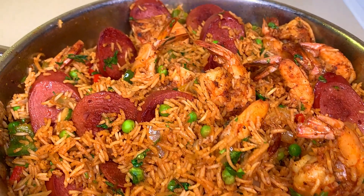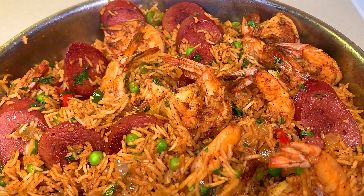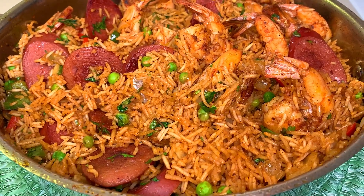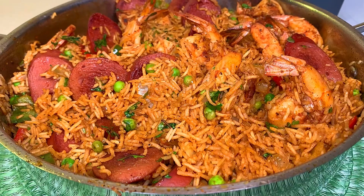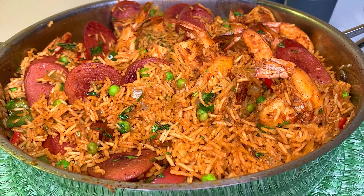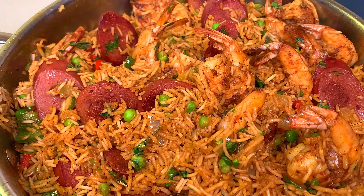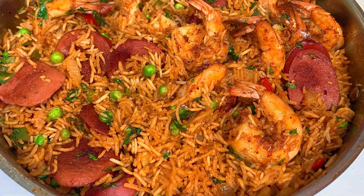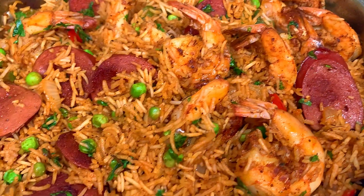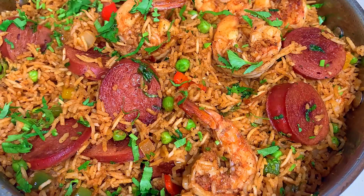And that's basically it, guys — my shrimp and sausage rice skillet is ready! This is a perfect weeknight meal you could throw together in under 30 minutes and dinner will be ready. Let me know down in the comments what you think about this recipe and if you'd try it. If you do try it, tag me on Instagram at Toya's Kitchen to let me see your finished product. Until then, my beautiful people, thank you so much for watching — I'll see you in my next one, bye!